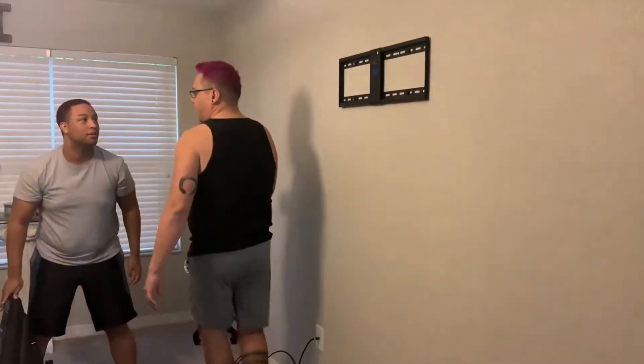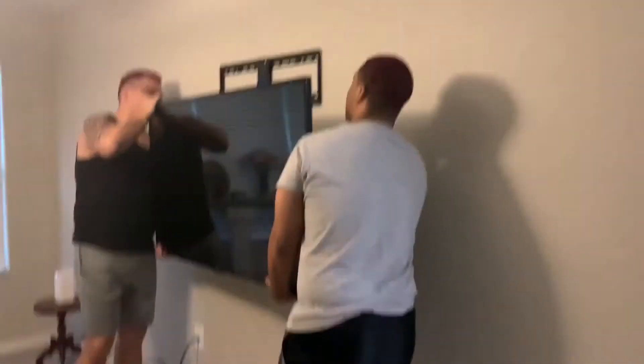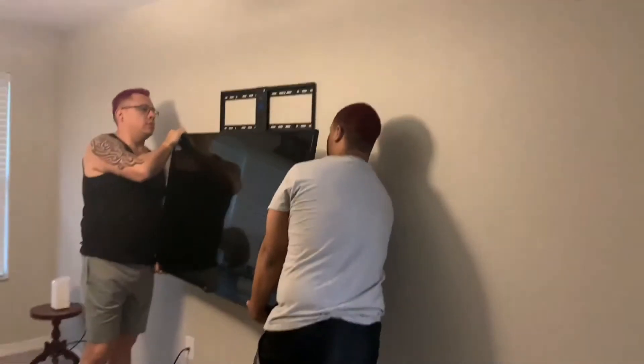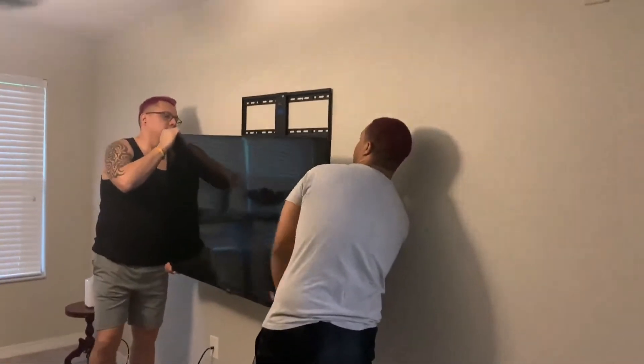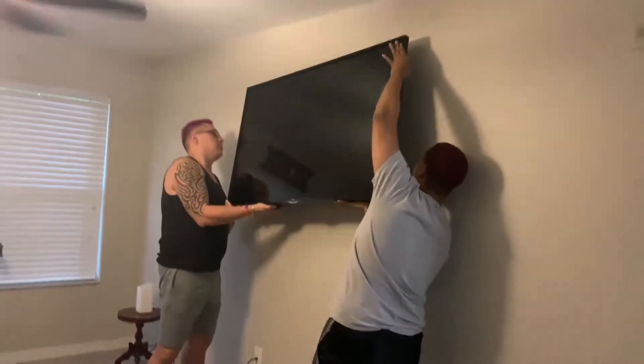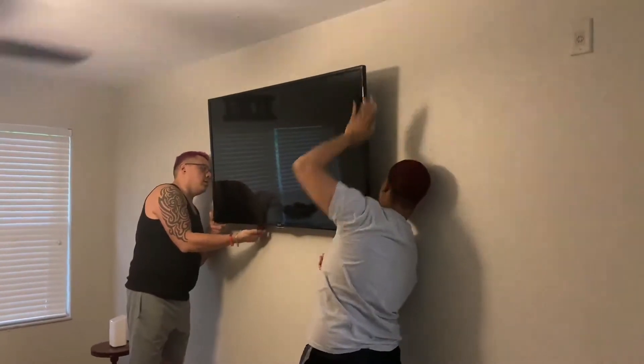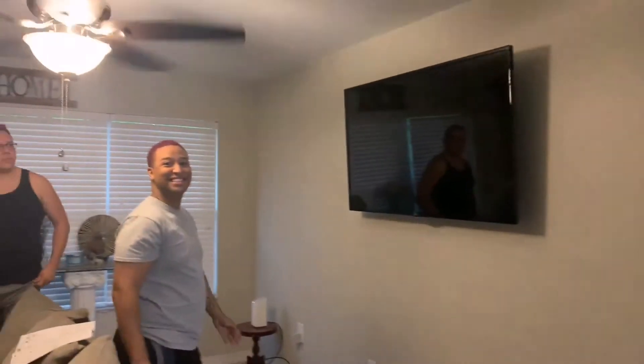The next step is to get the TV on the wall. If we did it all correctly, this should be straightforward. You put the other side on the shoulder, latch it on the top, pull down on the arm, then drop it down and let go.